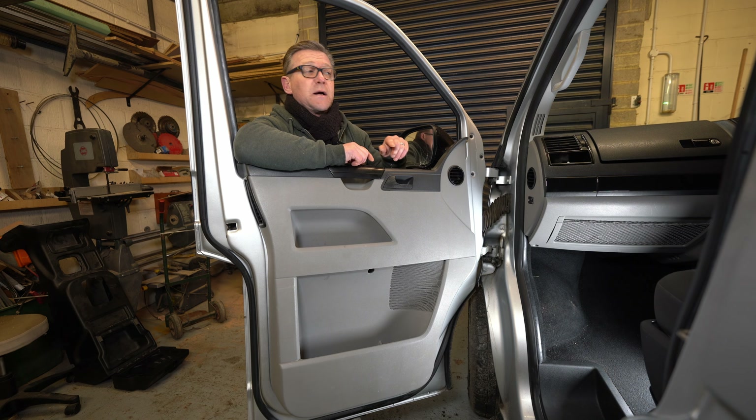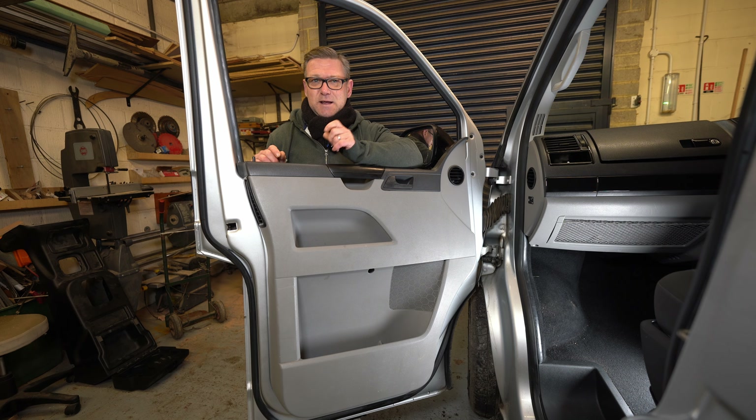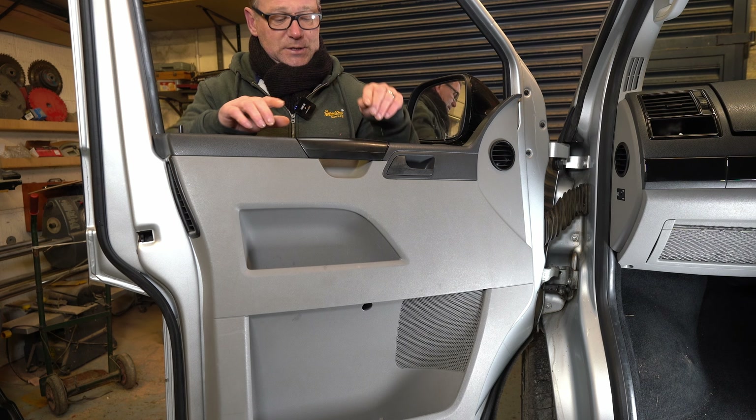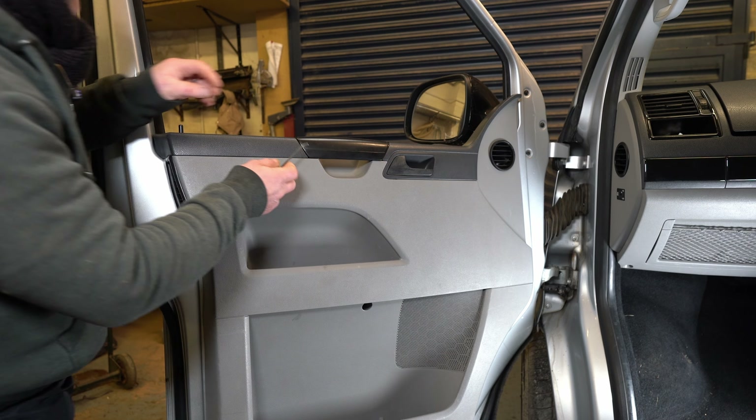The rest is just held on with clips. There are a few plugs to undo — there's one here on this side, and on the driver's side there are obviously a few more plugs. There's one plug on the driver's side which is quite fragile, and this whole part here is relatively fragile, so be very careful with that. Get to it as soon as you can and take it off.